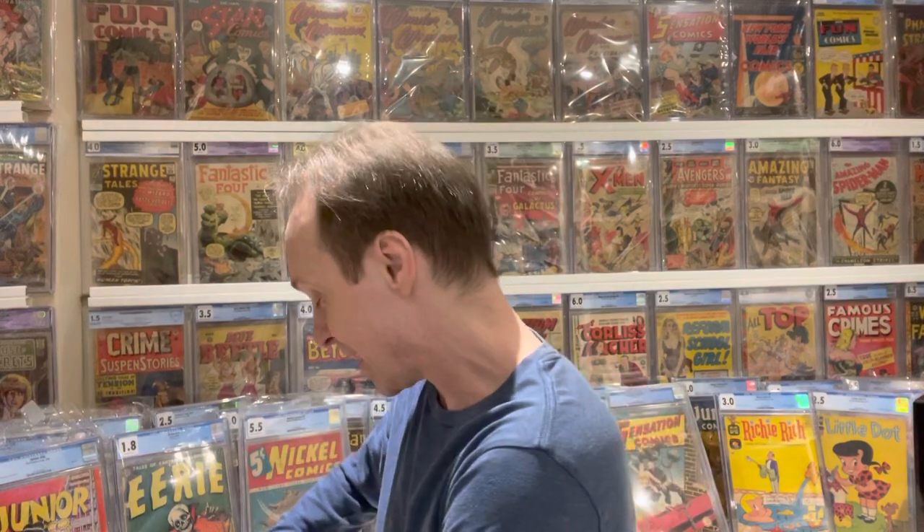Hello my fellow comic book collectors. Today I am going to test out something that I actually got a while ago but never had a chance to try out, so I figured today's the day.